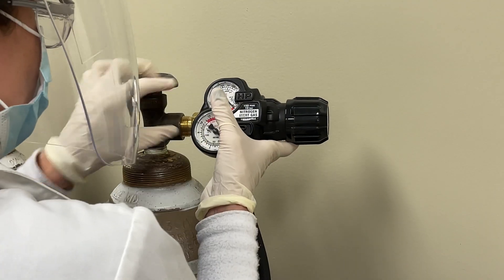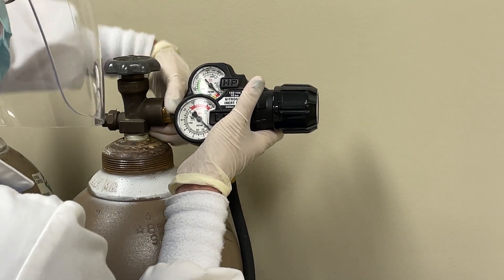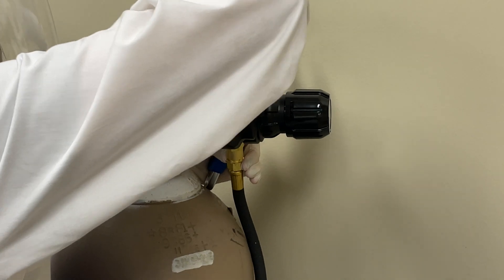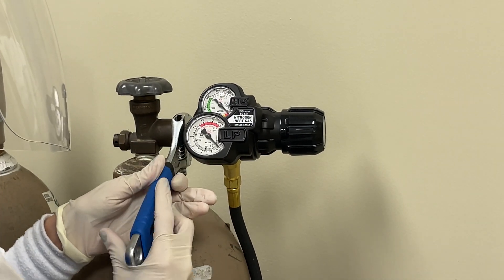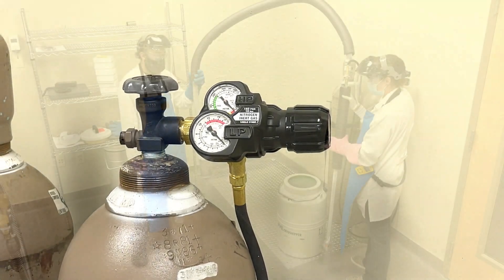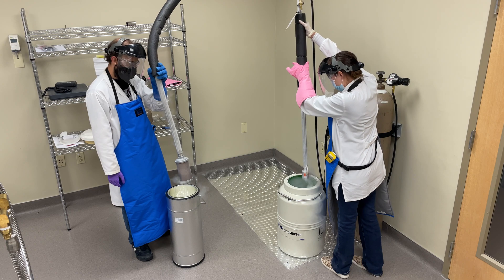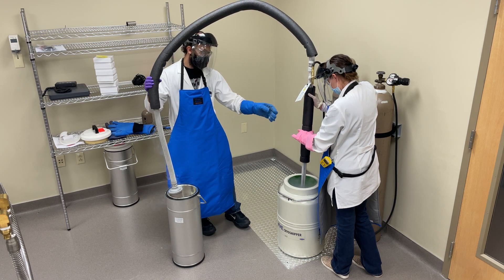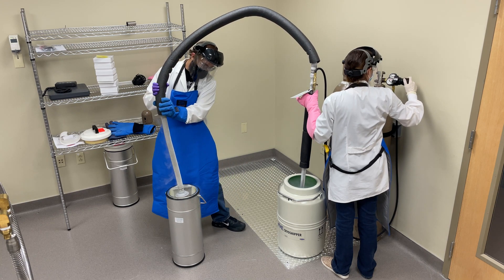Make sure to turn the pressure adjusting knob counterclockwise until there is no pressure on the adjusting spring. Use caution and place the suction end of the transfer pump into the cryoshipper, making sure it does not sit flat on the bottom of the container. Allow the metal to cool to prevent boiling and splashing of the liquid nitrogen. Place the discharge end with a phase separator into a cryogenic dewar, making sure the separator remains above the liquid nitrogen level.